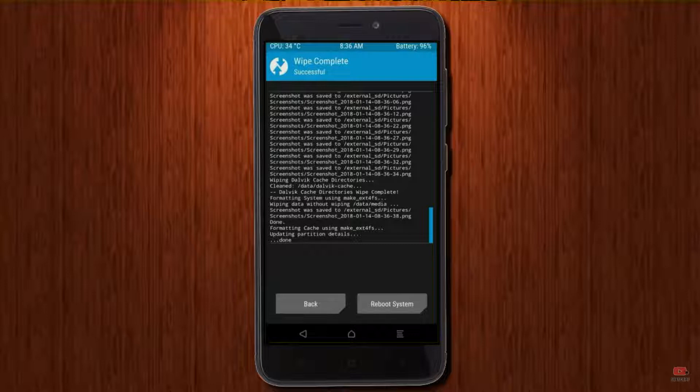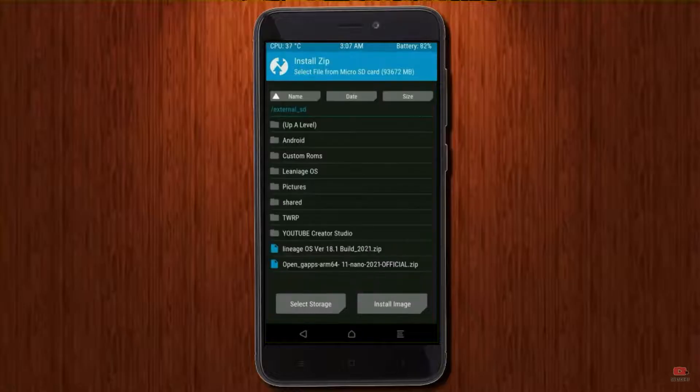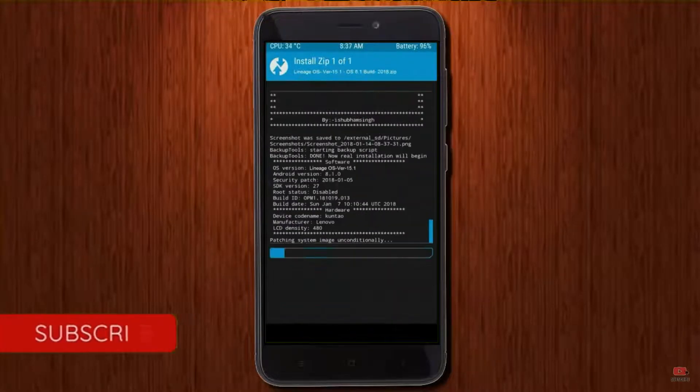We need to go here to install the ROM. Press back, and here you may find install. Select Android 11. Here I have provided the latest version of the custom ROM and GApps, which are suitable for your device. Please find the download link in the description below. After selecting the Android 11 ROM, swipe right to install.